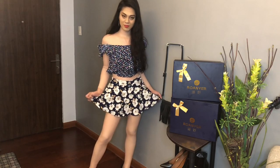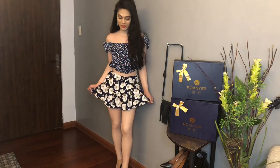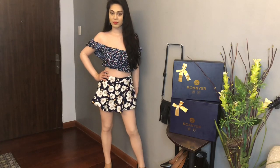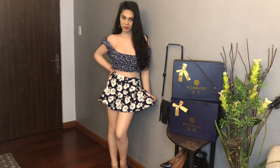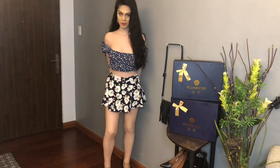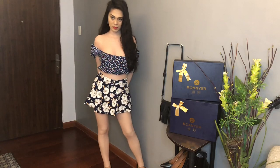And for more information about the product, I will be putting the information in the description. So guys, what are your thoughts about this silicone bodysuit? Let me know in the comments. Thank you guys for watching. Have a nice day. Stay safe and see you in the next video. Take care. Bye!